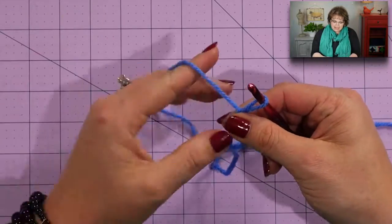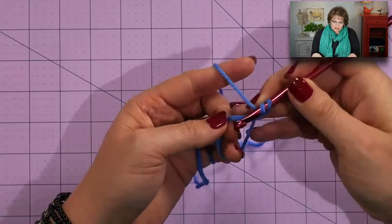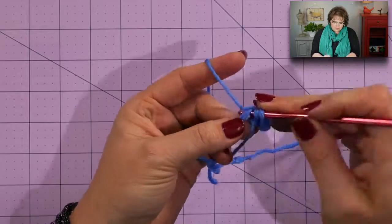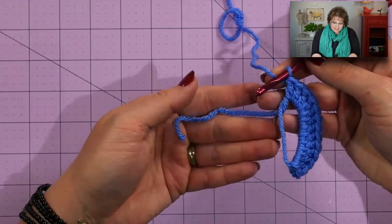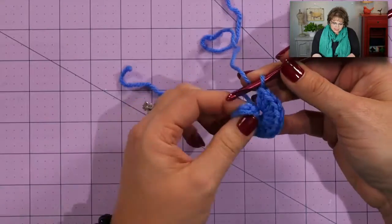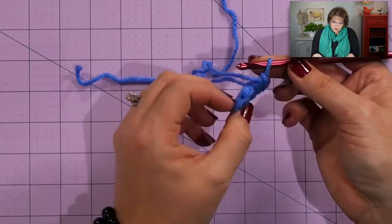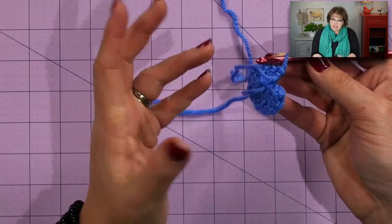Now all we need to do is chain one. I'm going to put my fingers in the loop so it doesn't collapse on me, chain one, and then work 12 double crochets directly into this loop. Once you have 12 double crochets, you will take the tail that we had in the palm of our hand and pull it. What that's going to do is tighten that circle up around those double crochets. Give it a really nice pull. When the entire circle of the hat is complete, we will pull this once again and weave in our ends in the back to make sure we don't get a hole later on.